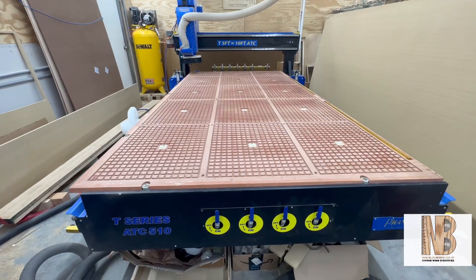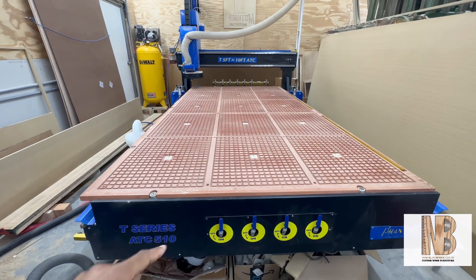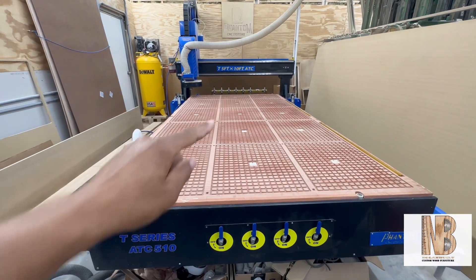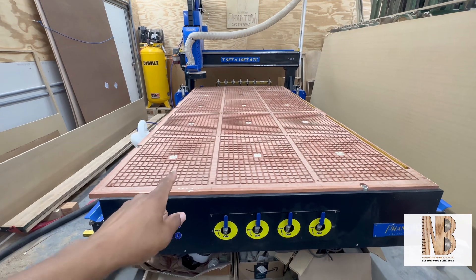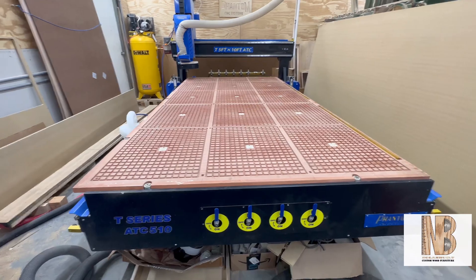The CNC I have here is the T-Series ATC-510. That means I have an automatic tool changer back here. Right now we're going to talk about the phenolic bed and the vacuum setup.